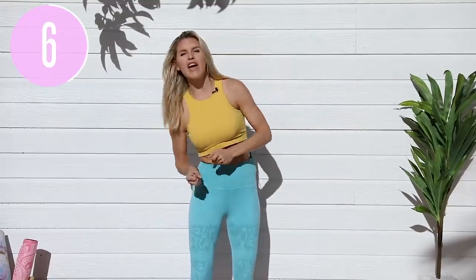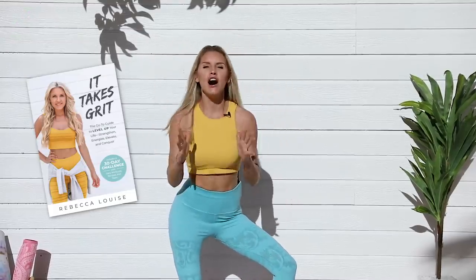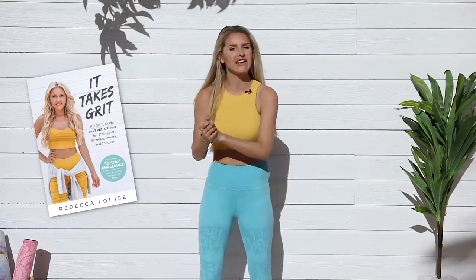Hello everybody, my name is Rebecca Louise and welcome to today's workout. We are going to push for an upper body. If you've not already got your copy of my new book, It Takes Grit, you are going to love it. I'm so excited for this. I've got my whole gang with me and we are going to get rolling.